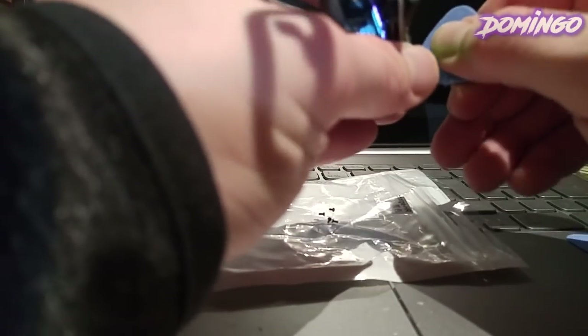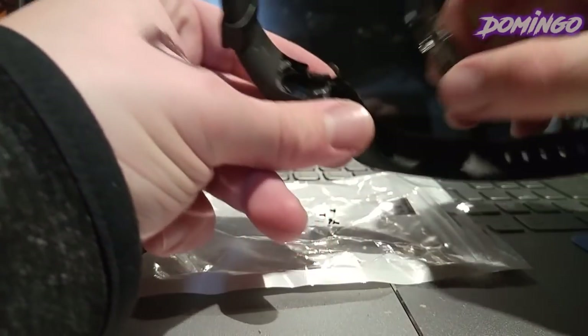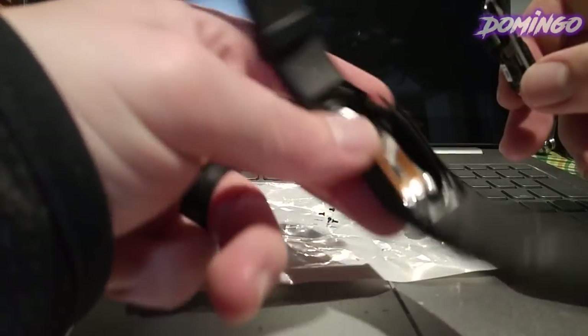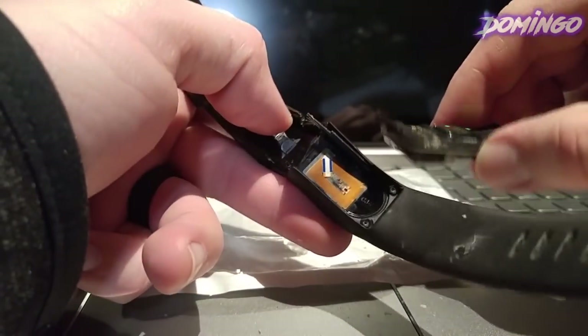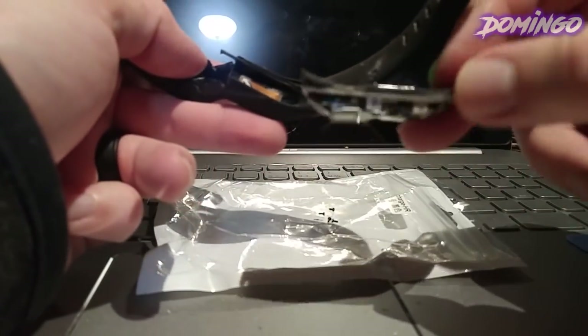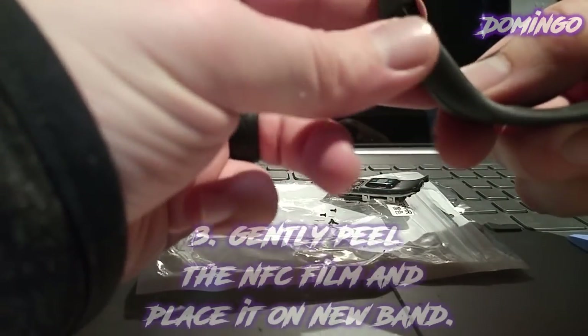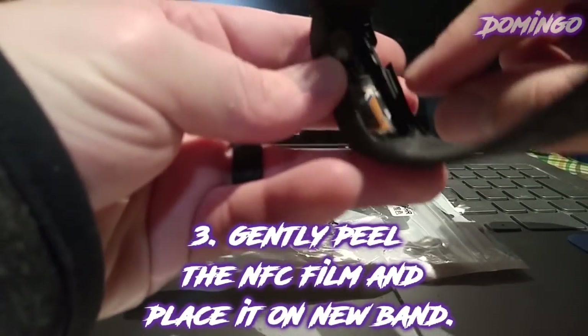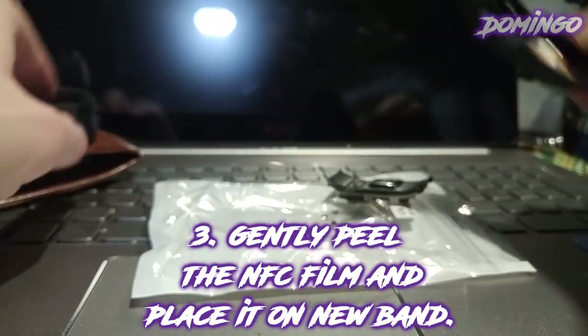The tracker is just a really small device here, and there we go — it peels out like this. There is an NFC film located here. There's the tracker and then there's the battery here. For the other band, you have to remove this NFC film very carefully and place it onto the new band.